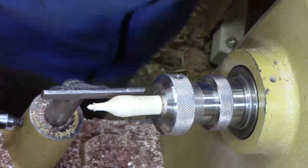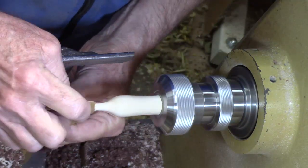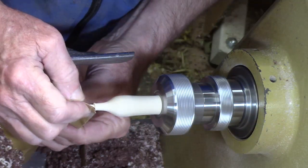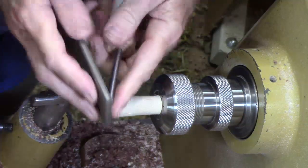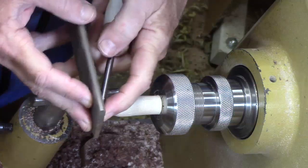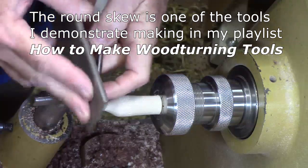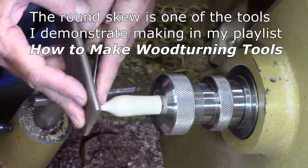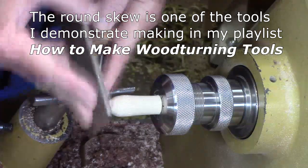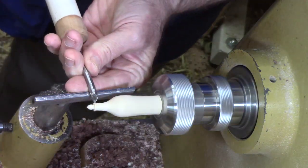Okay, it gets deep enough to hold it. Touch it up a little. A little bit of 400. Okay, we're going to finish this off with a little round quarter-inch skew — just a bit — make sure it's nice and sharp; it's high speed steel, easy to make. And we're just going to arc cut in there.